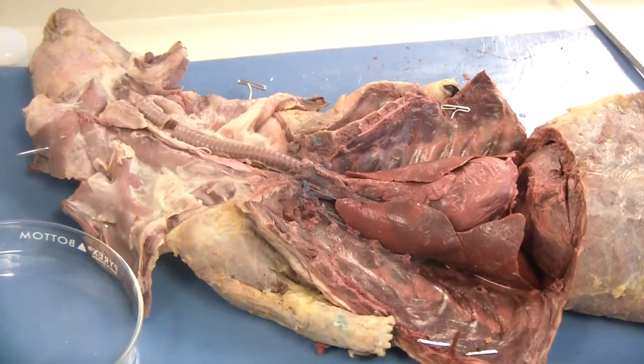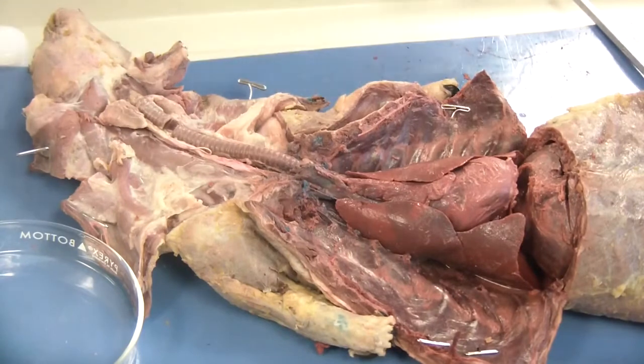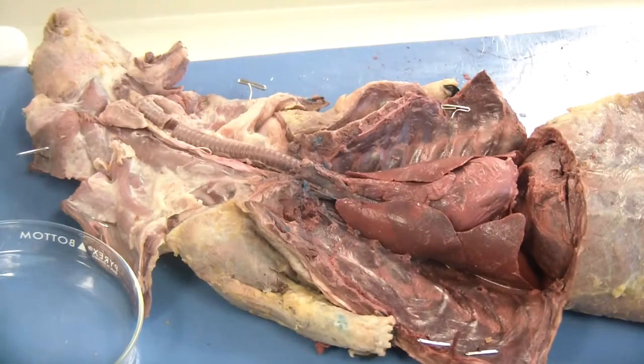I am not going to show you what happens because I want it to be a surprise when you see it on your own mink. Step number two asks us to locate the esophagus. We do not want to cut the esophagus — we are going to keep it intact for when we study the digestive system.